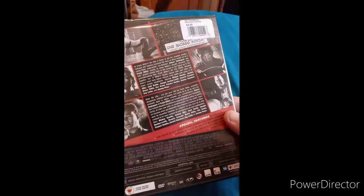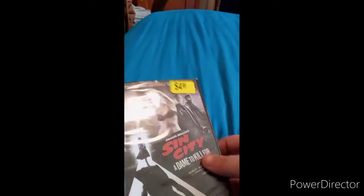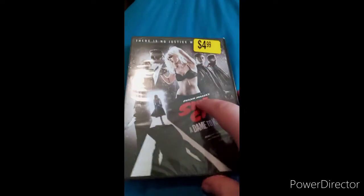I couldn't find the first one, so I just got this one from Walgreens. I was surprised it was only five bucks.